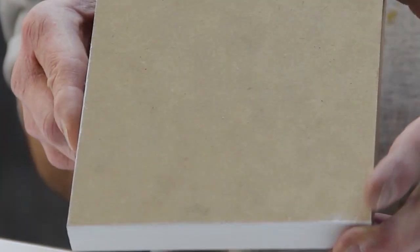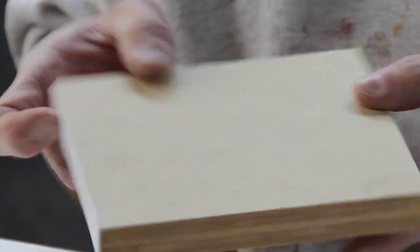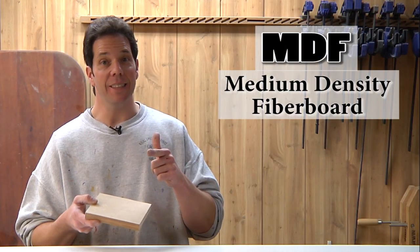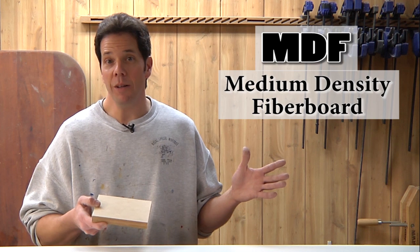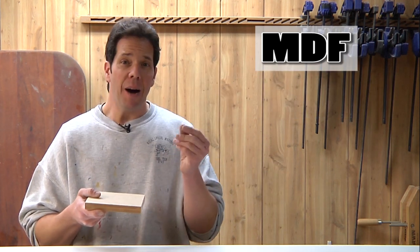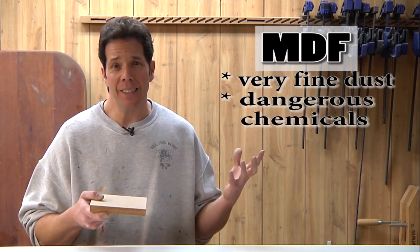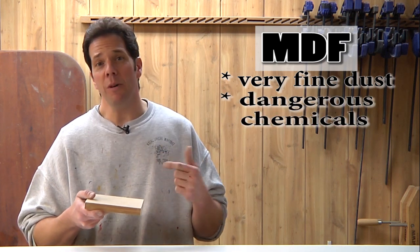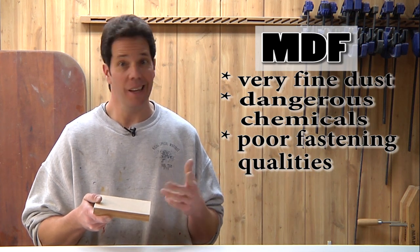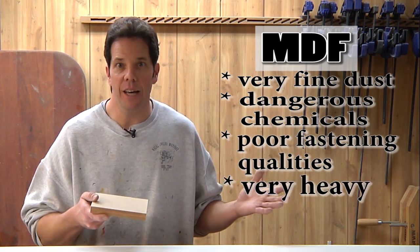Now some of you who are paying close attention might notice that this doesn't look like normal plywood — in fact the top looks like MDF. Well, you're right. And if you've watched any of my old episodes, you'll know that I hate working with MDF. The powder is too fine, it's got bad chemicals in it, and most importantly it doesn't have good holding properties when you put fasteners into it — not to mention it's incredibly heavy.